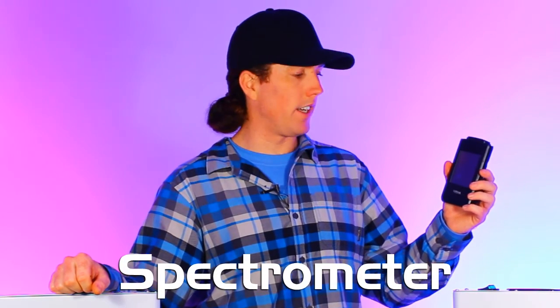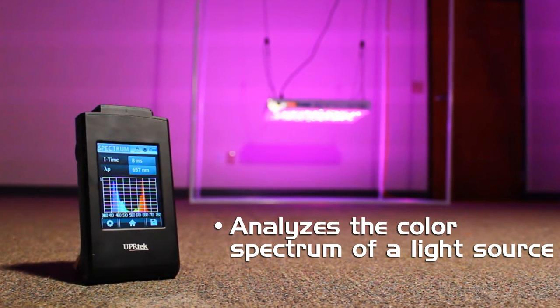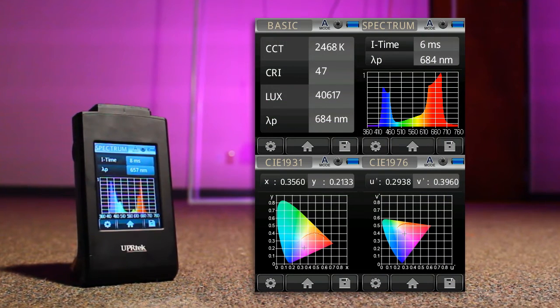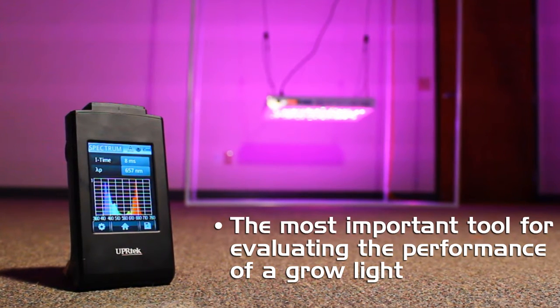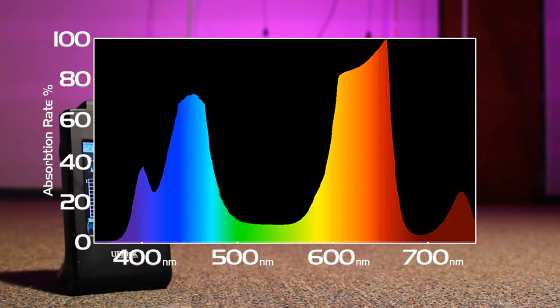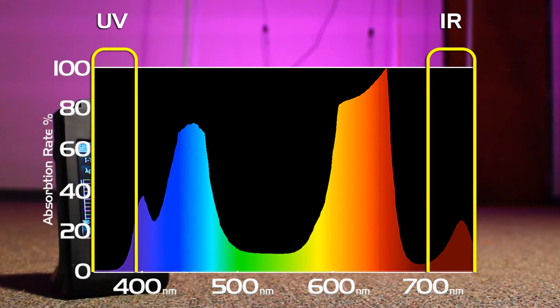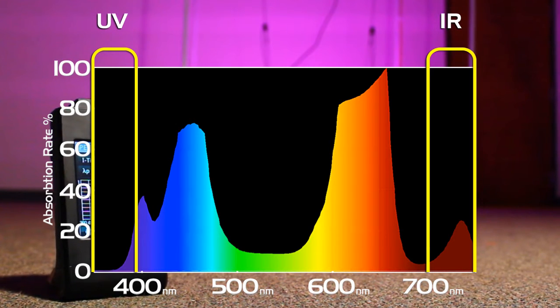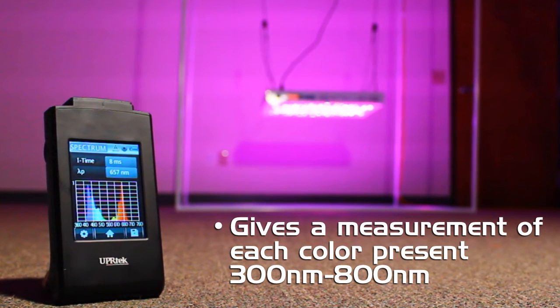Our most important tool of the toolkit is the spectrometer from UPR Tech. We use it to analyze and show us all of the different colors being emitted by a light source. It's the most important tool for evaluating the performance of a horticultural light because we want to see exactly the levels and ratios of each color and the entire range of colors, including colors outside of the visible range of the human eye: ultraviolet and infrared. When you look at a red and a blue diode together you just see purple, but the spectrometer can show you exactly how much red and exactly how much blue is there. This is the most definitive measurement you can take with regard to predicting how your plants are going to respond to a light source.